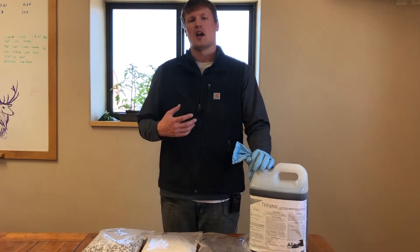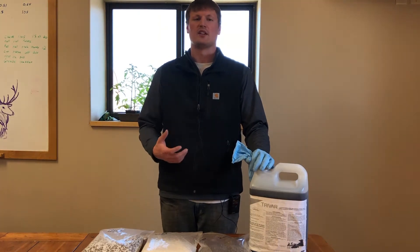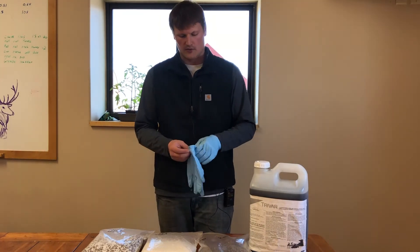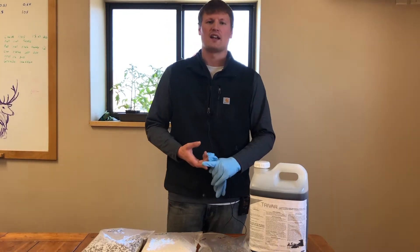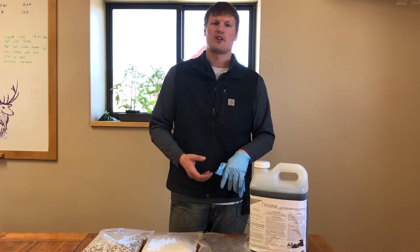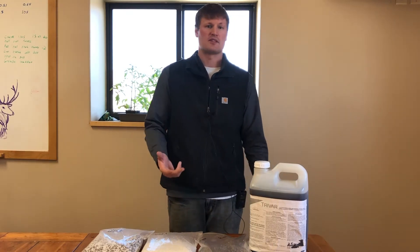Specifically, I'm going to talk through some of the best management practices, some do's and don'ts when impregnating or blending your dry fertilizer. So first of all, what is TriVar? TriVar is a fertilizer additive designed to increase the nutrient availability of your phosphate-based fertilizers — your MAPs, STAPs, MESs, stuff like that.